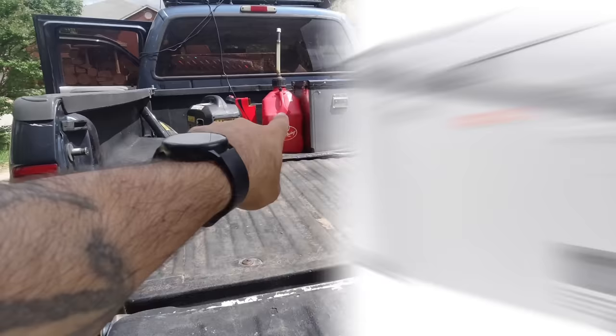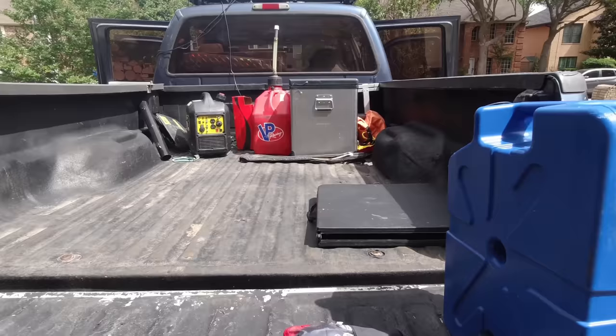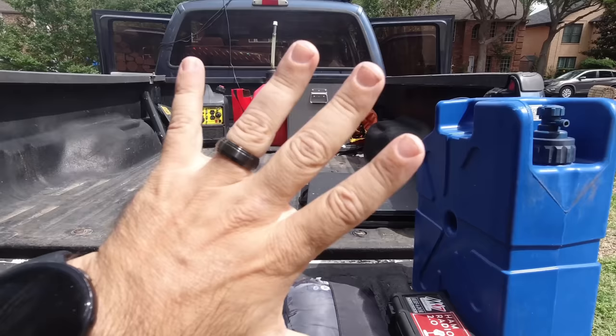That is a Snowmaster fridge, currently about almost seven years old. I've used it off and on for a while and really like the Snowmaster products. It's not the only 12-volt fridge I have, but that one sits in the bed all the time and constantly lives in the truck. I'll show you what it runs on in a minute.